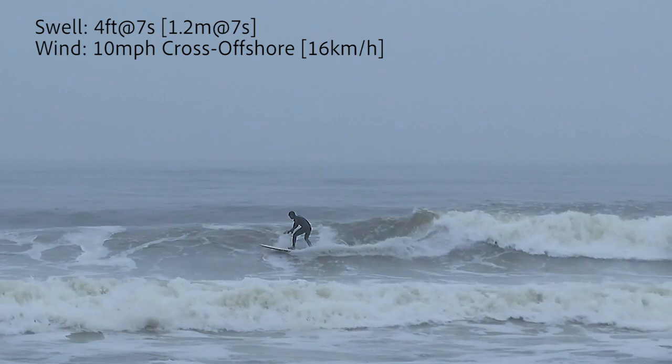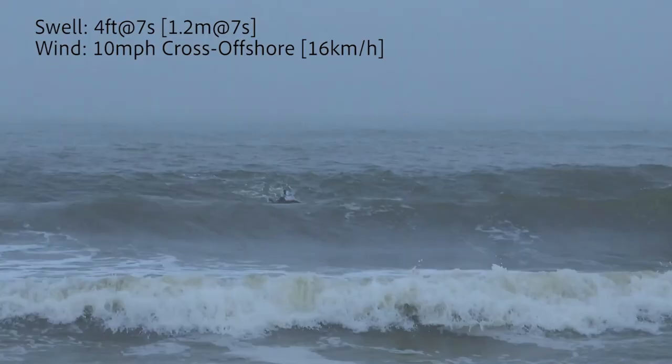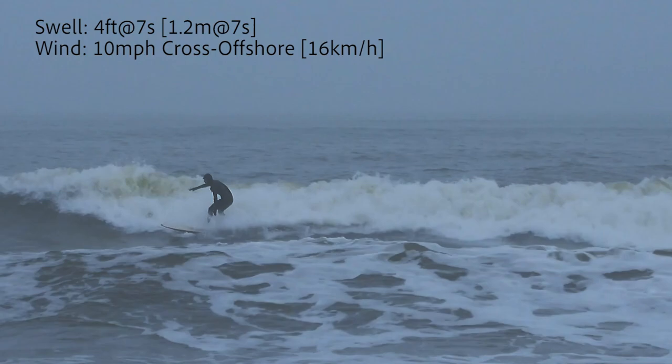By the way, in choppy and bumpy conditions it doesn't work well. In clean conditions it just flies straight from the takeoff — you get a lot of speed. But to make turns you need a little bit more face. Starting from three feet and over, that's when I was able to do turns, and it took me quite some time — probably around the third session I figured that out and had a lot of fun with it. But once it hits the flatter, slower sections, the board slows down. I think if I had a slightly longer board — maybe a 7'6" or 7'8" with more volume — I wouldn't have any issues with those sections.